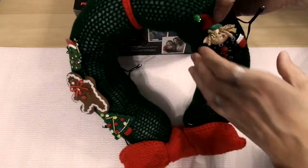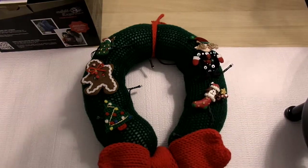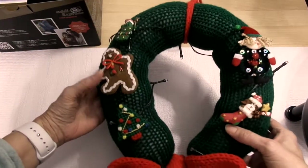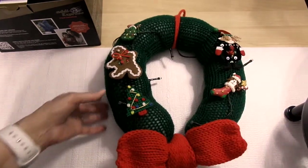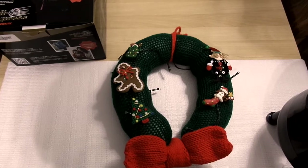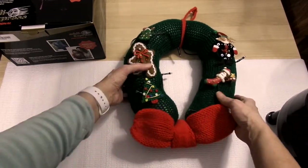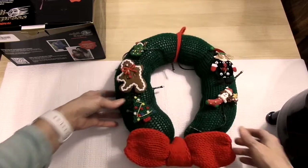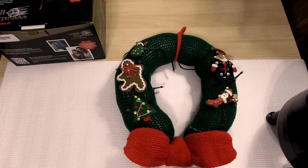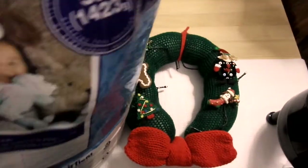Here's the wreath that I made — this is a Christmas wreath. It is green, and I made a bow for it. This is a wreath that you hang up on the door, and I made a bow to put down on the bottom.